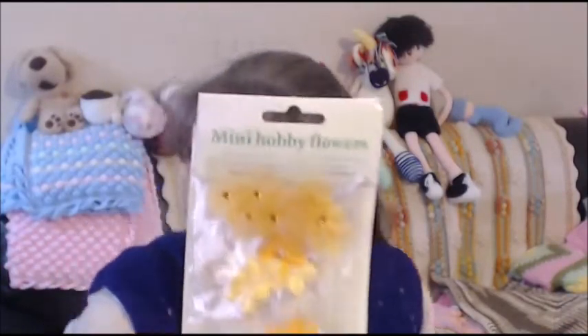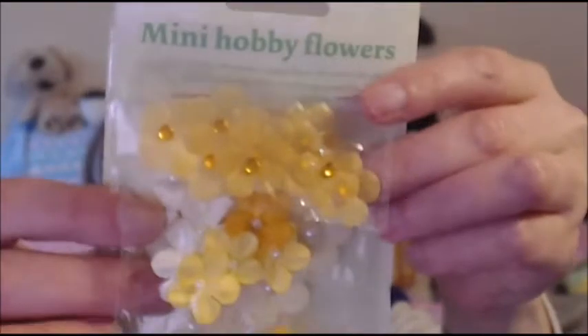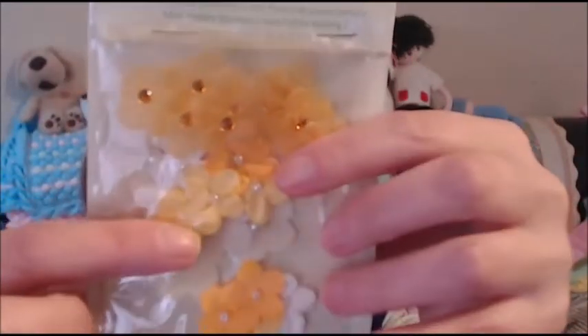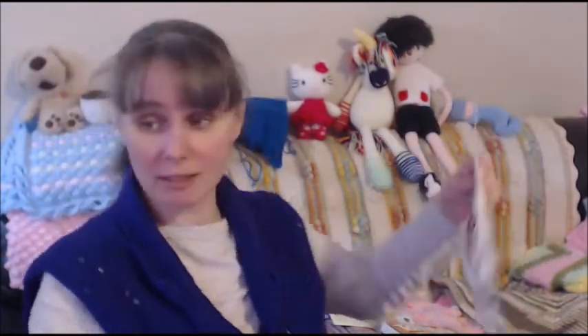The next item is something absolutely beautiful. They are mini hobby flowers and I just love the colors. Thank you so much, Reggie. I don't know if you can see them well but these are beautiful flowers — really, really nice. I've got these in the center. I love those and I'm enjoying this unboxing a lot. I will be putting this right at the back.